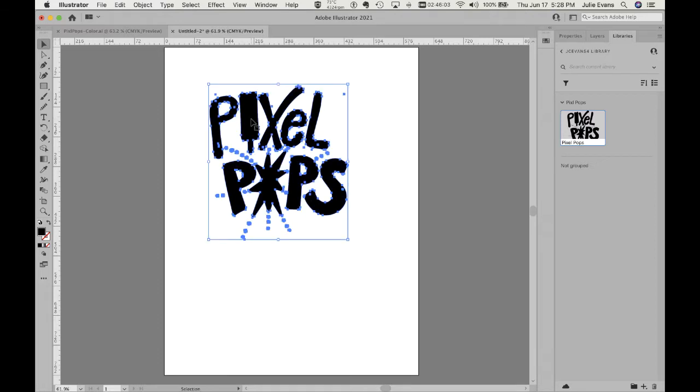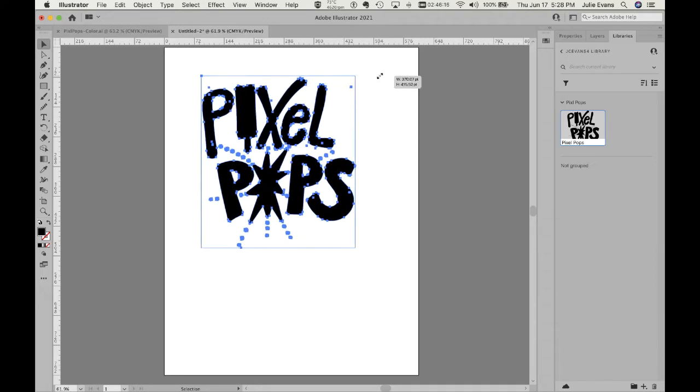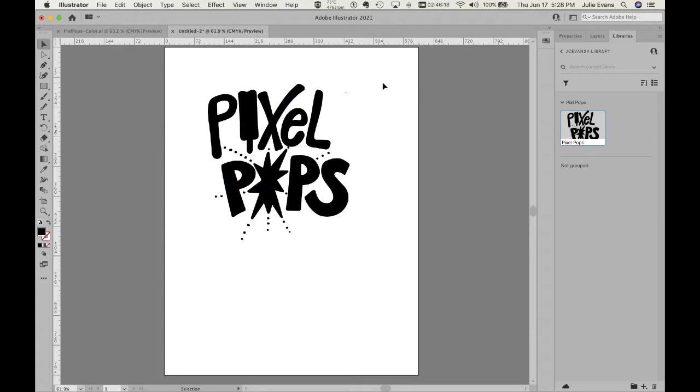The beautiful thing about Adobe Capture is that these are already vectors. When you captured it, these are not pixels — it's a vector, a very scalable logo, and that is the main reason why I am here in Illustrator and not in Photoshop. When I click on this, you can see that a lot of things are selected, even things that are outside of what I drew, and that's okay.